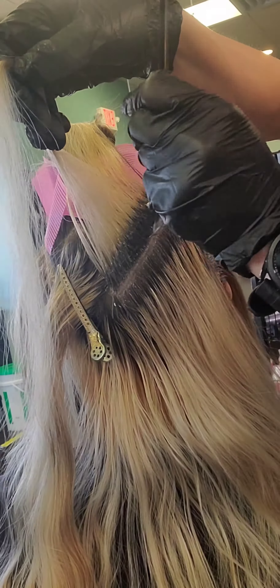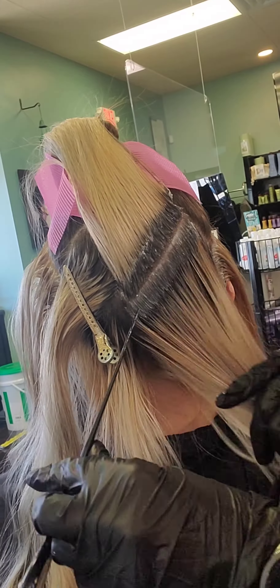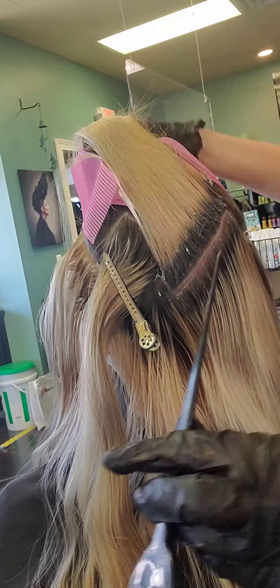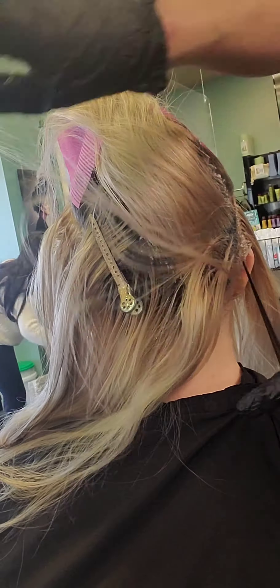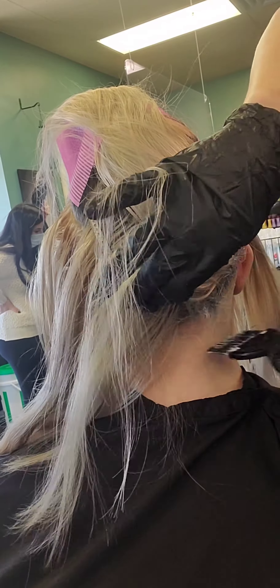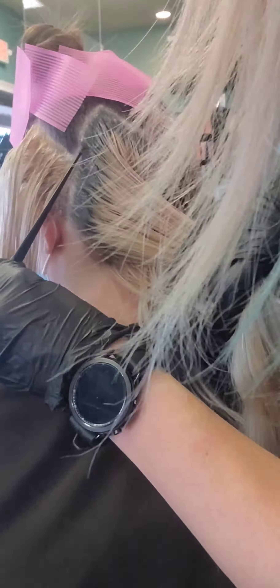The other thing I make sure is that the hair is either greasy — I tell my clients, dirty hair, I love it — or I put some product in, because I'm not going to worry about any flyaways making that lightener overlap. That's super important: making sure the hair has a lot of product in it so it's not frizzy and not going to be sticking to anything.